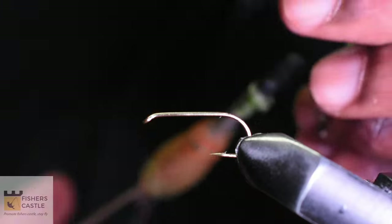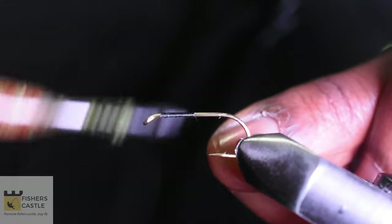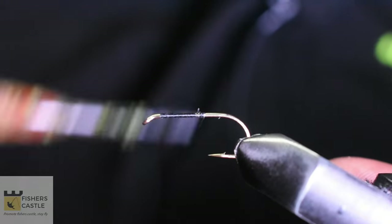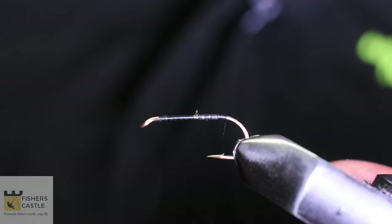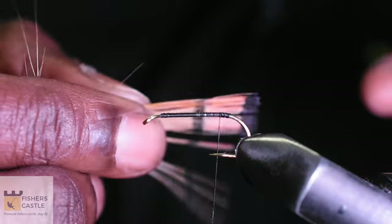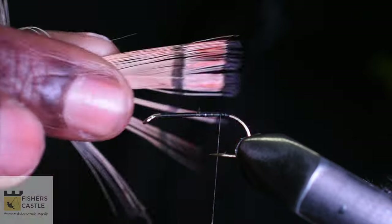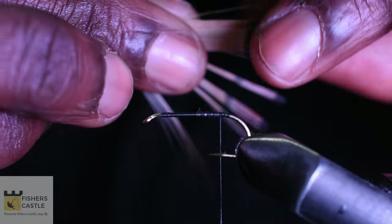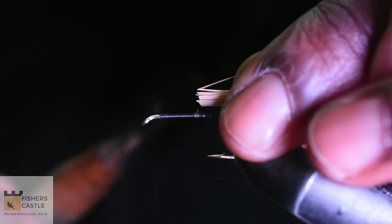To begin, I'm going to grab my black thread and run this around my hook shank. Once I get to the beginning of the bend of the hook, I shall grab my tippets and measure them out. My goal is to make sure that the tail is visible at the right length, so I shall cut and tie this in.